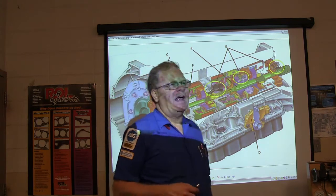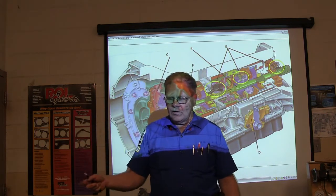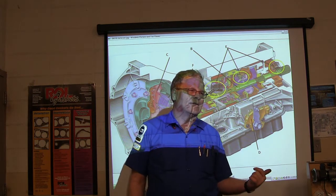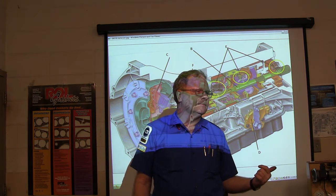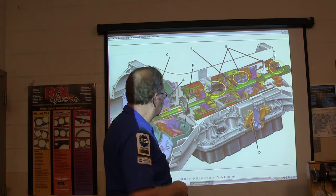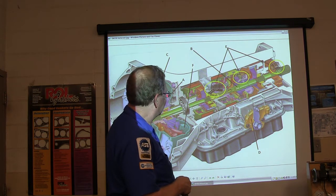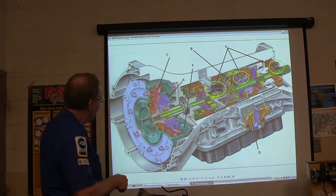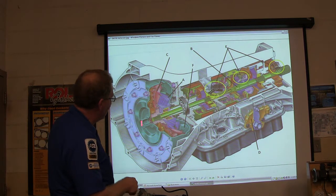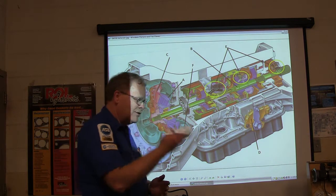If I took two fans and put them facing each other, and I turned on one fan and let it blow on the other fan, the other fan would start turning. Think about this turbine as the fan that is being blown on. This front part is the fan powered by the engine, and it's taking fluid and throwing it against this turbine — that's the way the blades are.